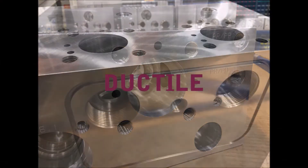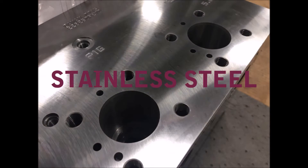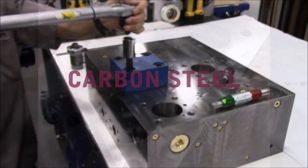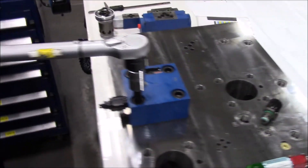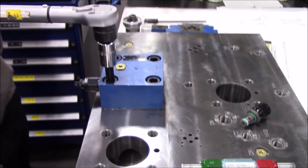Damon offers a variety of manufacturing materials — there are no limitations. Damon also works with distributors to install their valve inventory into Damon's logic valve cavities.